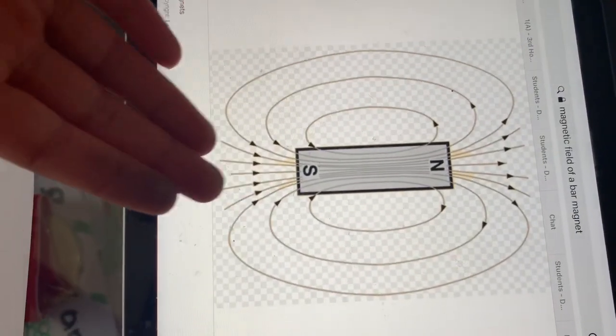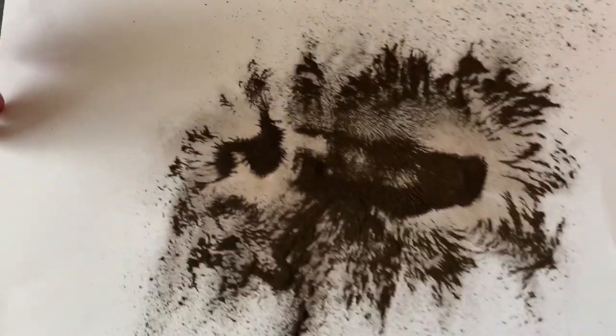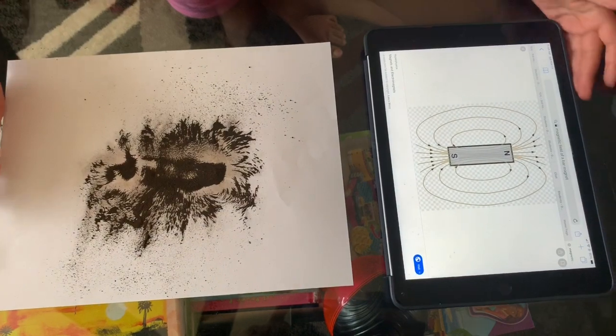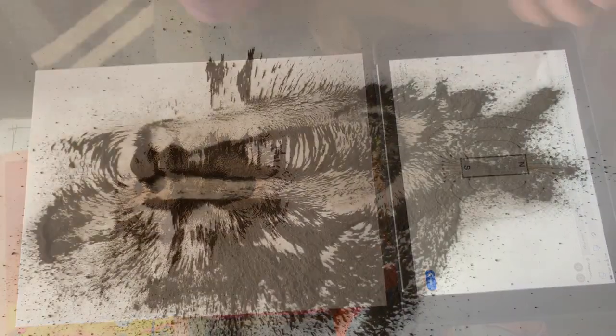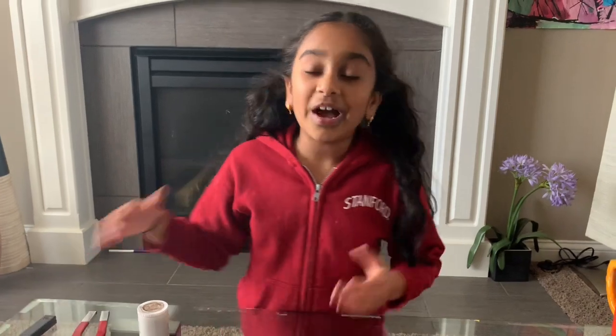I pulled up a picture online on my iPad and this is how the magnetic field looks, and this is how we made it — see, these two are exactly the same! I hope you had so much fun seeing these magnetic fields. I hope you do this exact same experiment and show me what you do — take some pictures and videos. Bye!